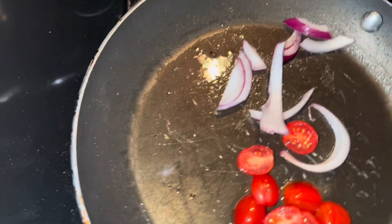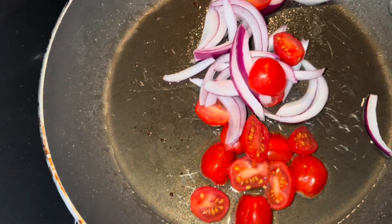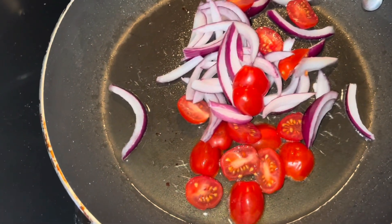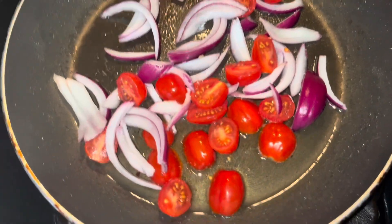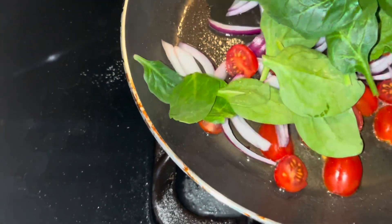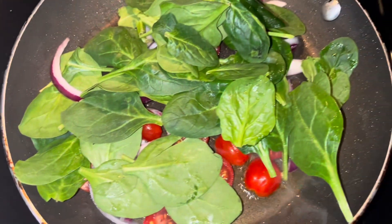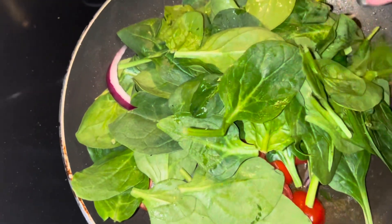I cut up some tomatoes — just had these grape tomatoes in half — and I'm going to season them up really well. I'm not trying to cook them, just heat them up a little bit. I'm going to throw all that in the same pot and move it around. I turned my burner down, so let's turn it up a little more, and I'm going to add the spinach in here. I love this — it's a great way to get your veggies in. Sauté them a little bit before they go bad.